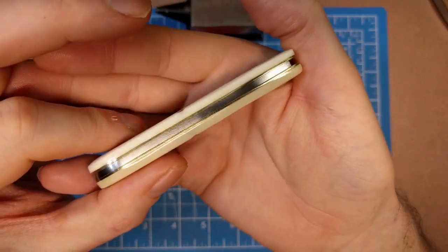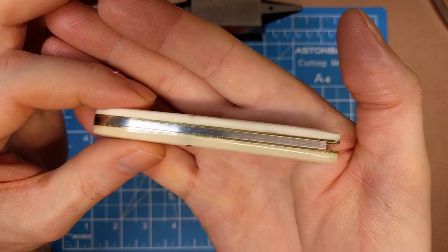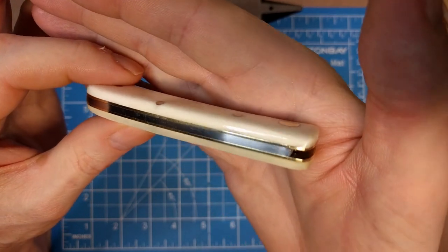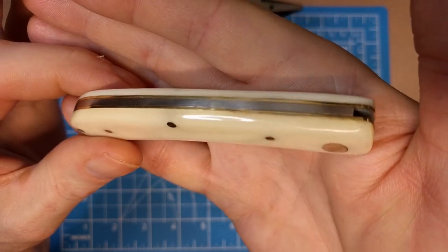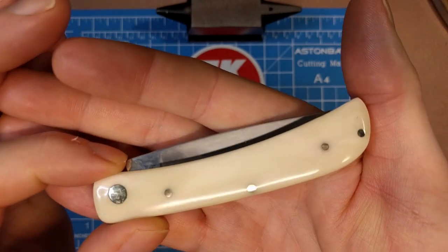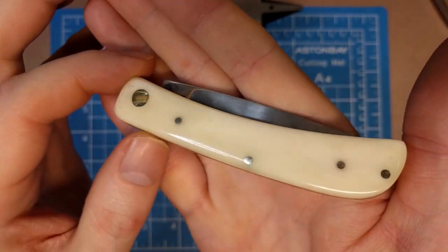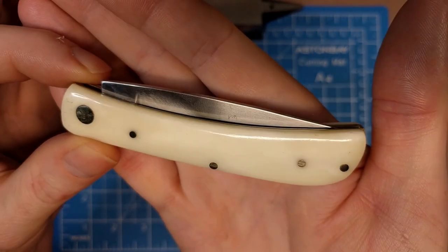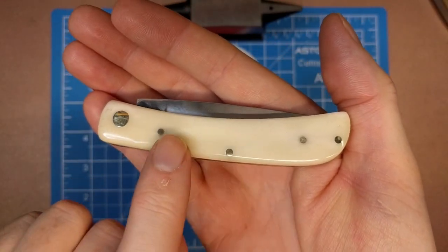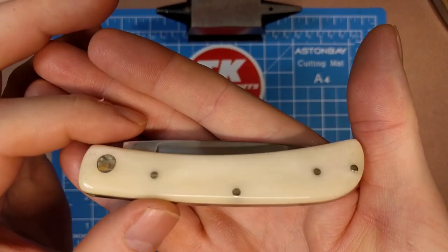We've got brass liners on this and stainless steel springs. Taking a good look at that, you can see there's virtually no gapping at all - I'm not seeing anything to talk about there. Looks really well constructed on this side. Much the same - very little color variation in the smooth bone. There is a small amount of areas that are a little darker, but not a lot of that black specking that sometimes you get on this particular knife - pretty well just white all around. But this pin here again, like on the other side, is just a touch proud. The bird's eye pivot looks nice.